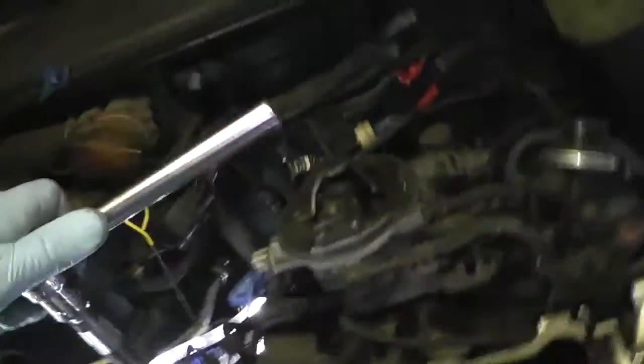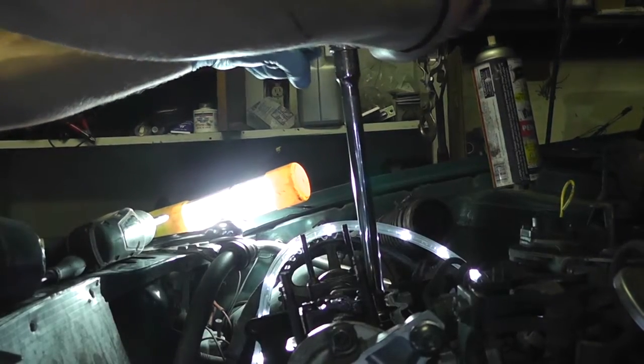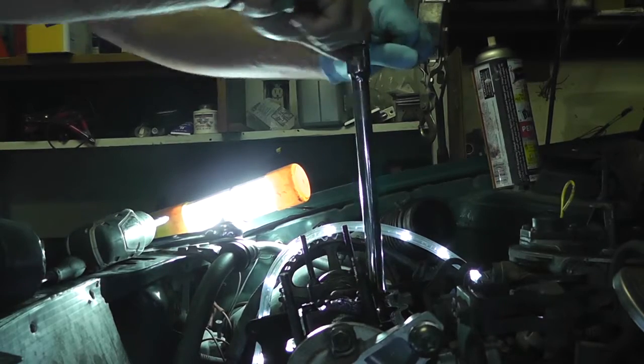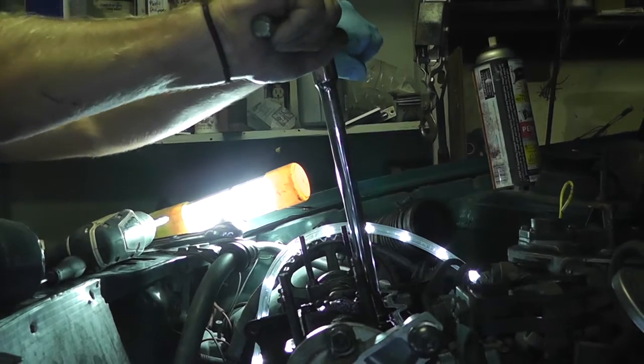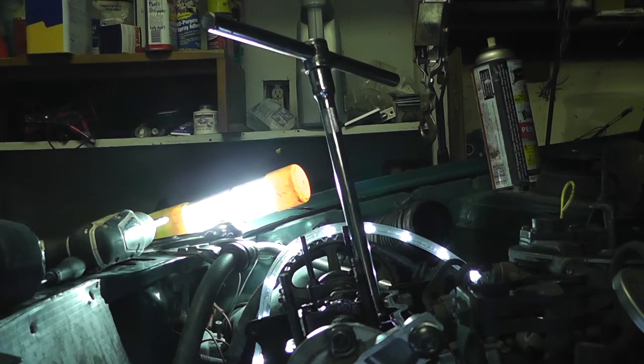It turns out a breaker bar would be really helpful — these are in there pretty tight. What I found was this T-handle, which I'm able to just kind of force with muscles. I've gotten a couple of them loose, but you can watch how tough it is. I need to get like a pipe or something for more leverage.